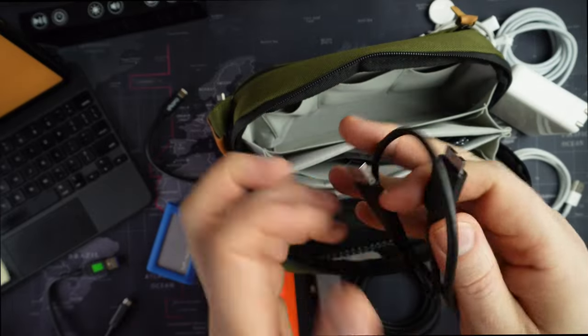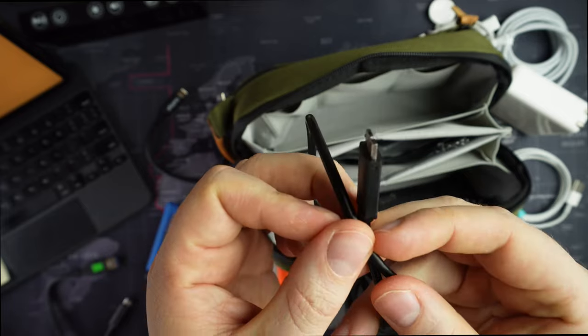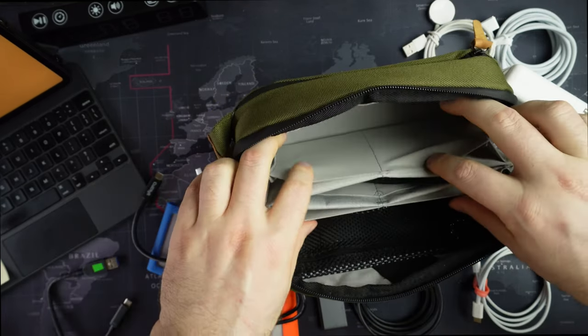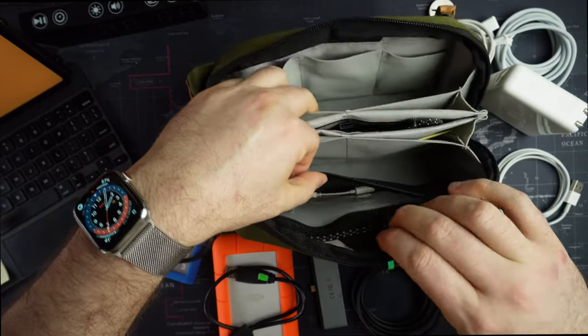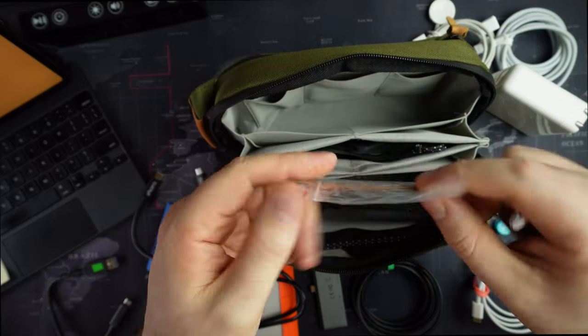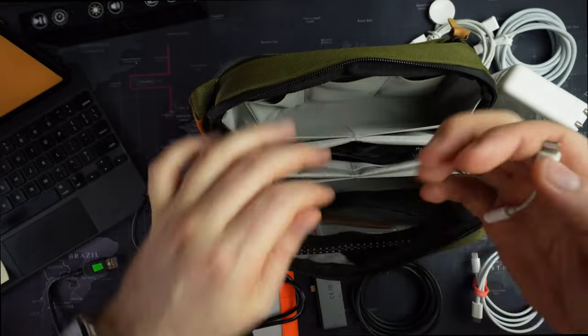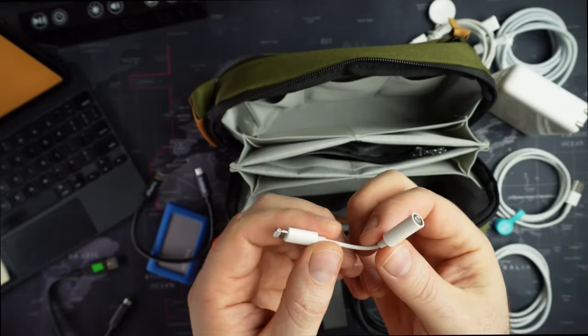Here we have the eSATA Lacey cable. That's in those pouches. You also have a nice small mesh pouch here, and it looks like they give you another little leather pull. This is the crazy world of adapters and cables we live in.